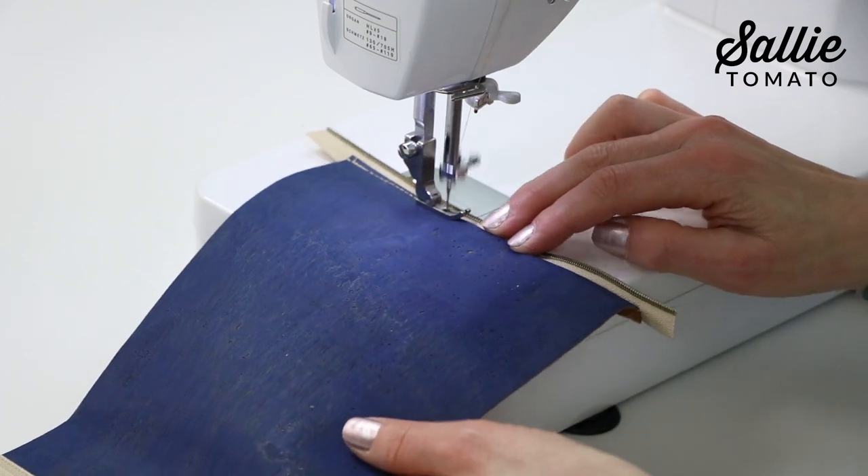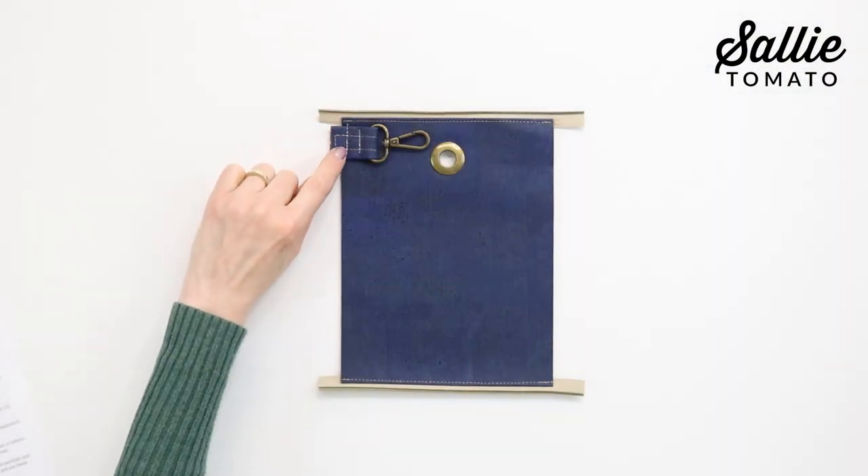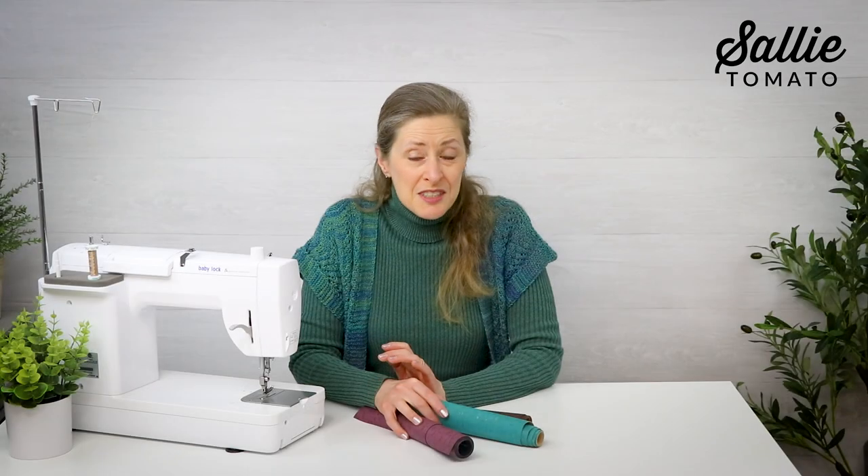We'll attach a zipper, insert a grommet for dispensing, and add a swivel hook that clips either to a leash or a belt loop. The name of this little pouch is Buddy, directly inspired by Jen's own dog Buddy and also Jessica's favorite little dog, her Buddy.